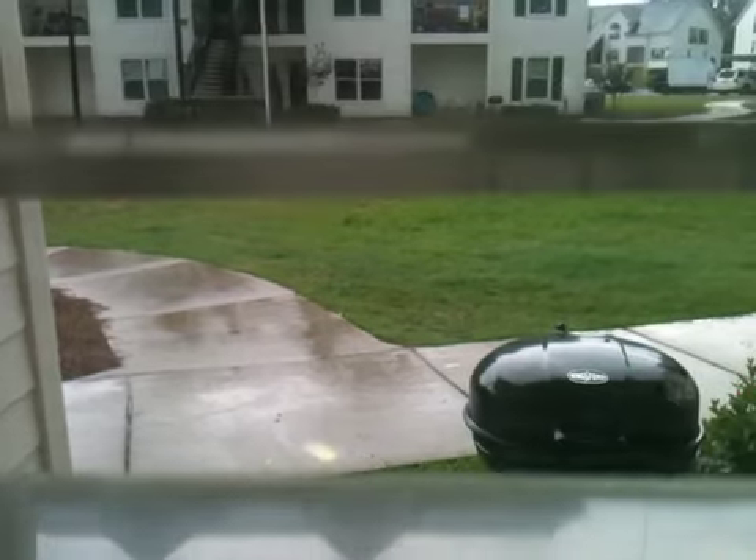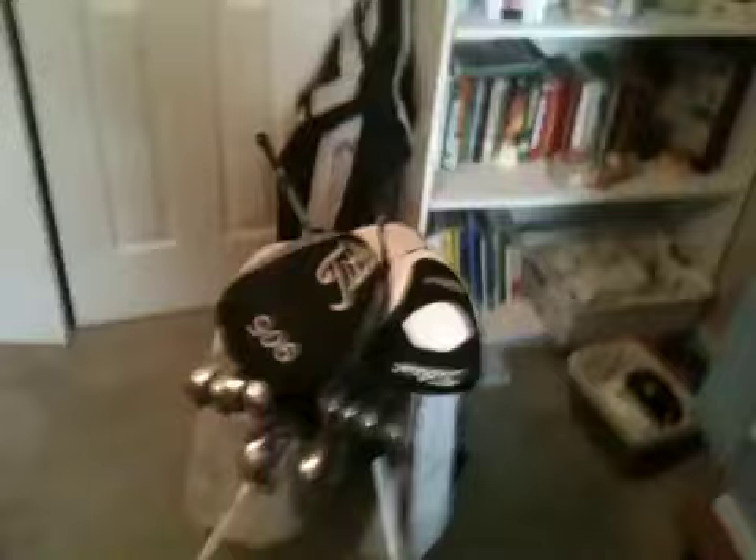It's raining outside and it's very crappy weather for golfing, so I'm really bored and I'm going to give y'all an in-the-bag video. I did get an update, so that's why I'm doing it.